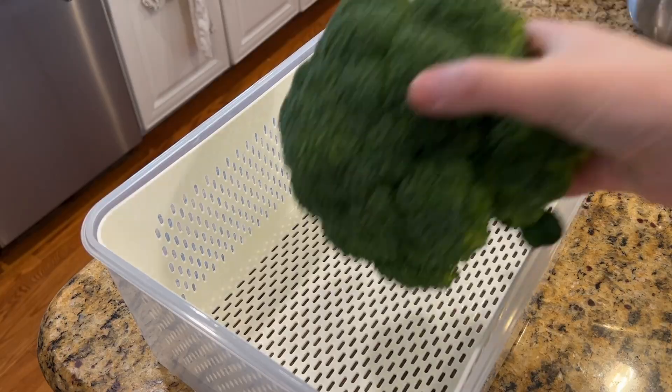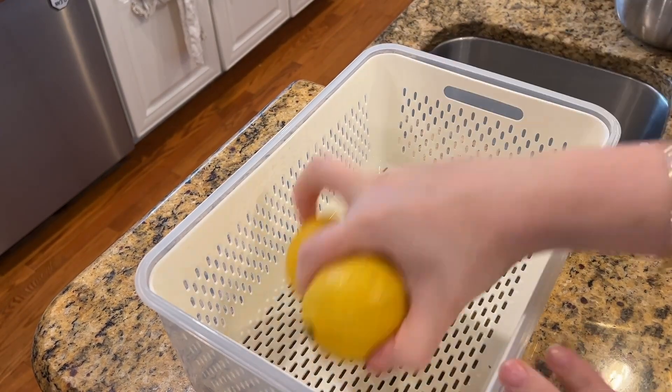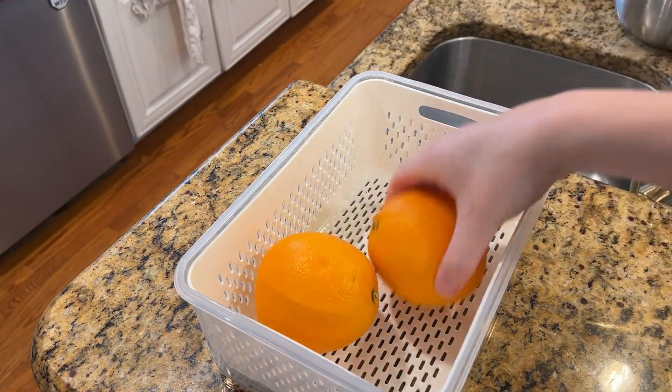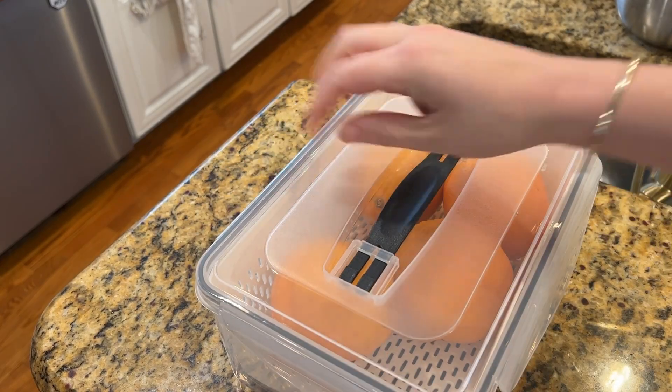I also love that it keeps all of my fruits and vegetables kind of separated in these containers, because then I can just open that and in one shot look at all the fruits and vegetables that I have to work with and decide what needs to be cooked or eaten, instead of rummaging all through my fridge and having things getting lost in the back. It just keeps it all contained in one place.